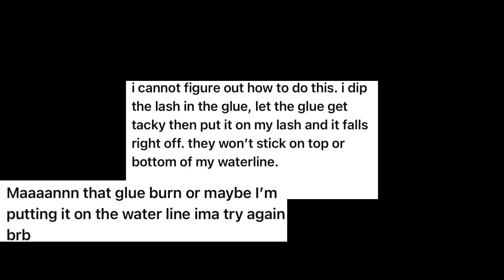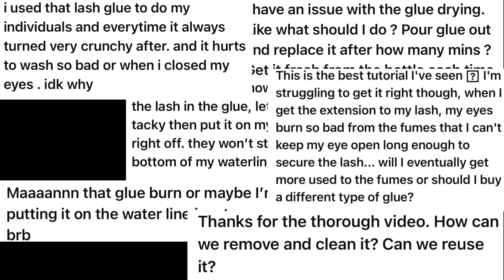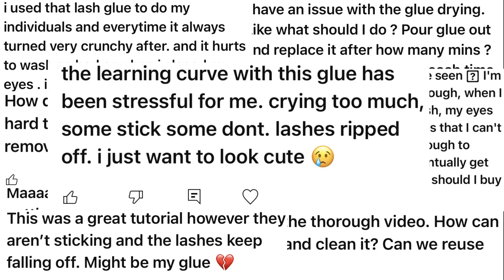The lashes won't stick, the glue burns, the glue dries too fast, can they be reused, it feels crunchy and it hurts, why does the glue smell like that, my lashes keep falling, it's too hard to remove, my lashes ripped off — this is just too stressful. I just want to look cute. I heard you, I listened, I acted.